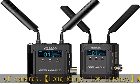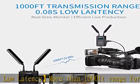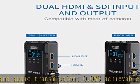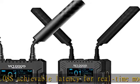13 frequency channels with auto scan make the shooting screen more stable. Transmitter and receiver are inter-switchable — the transmitter can be switched as a receiver at will. Define working mode freely to fulfill multiple use cases. One transmitter to multiple receivers allows up to four receivers bound to one transmitter.